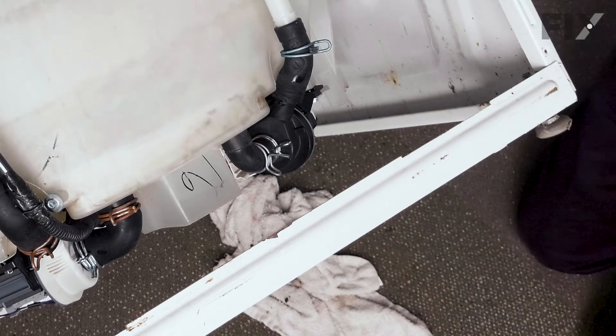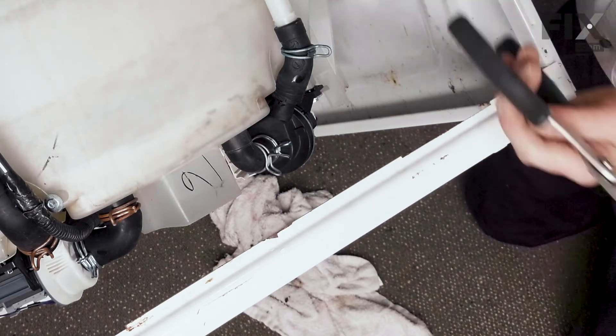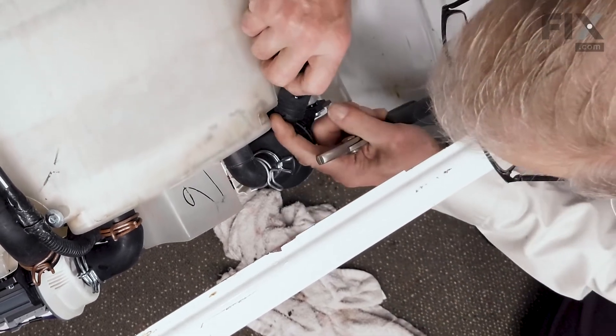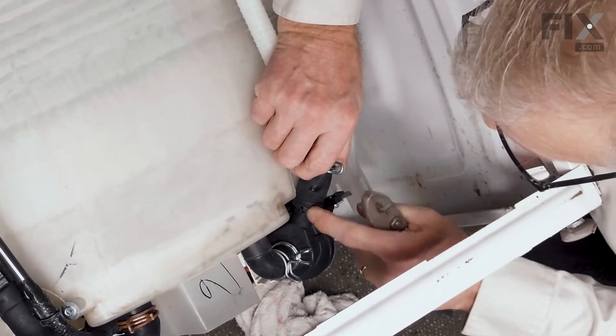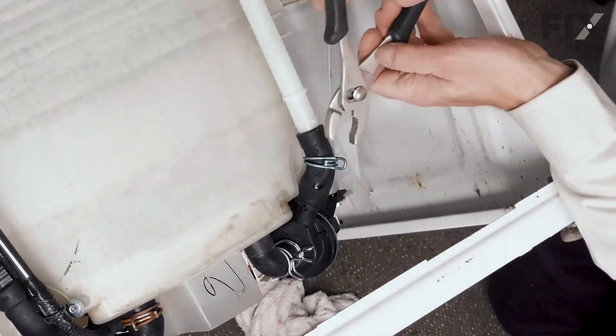Now we need to pull the clamps down into position. Make sure that we have those hoses lined up so that the hole notch in those hoses lines up and puts the tab on the pump.